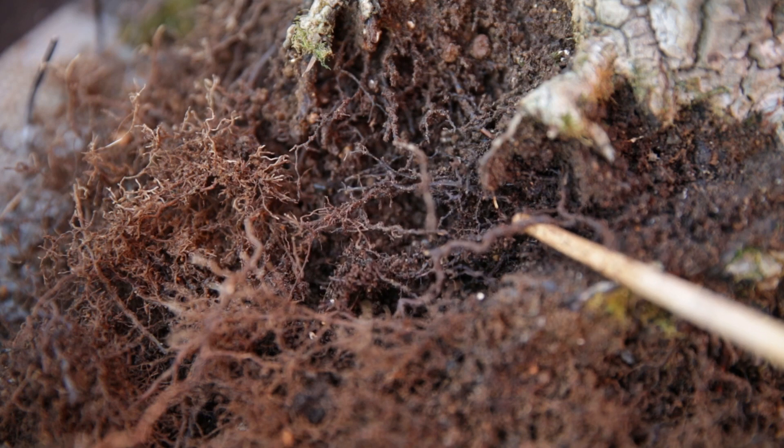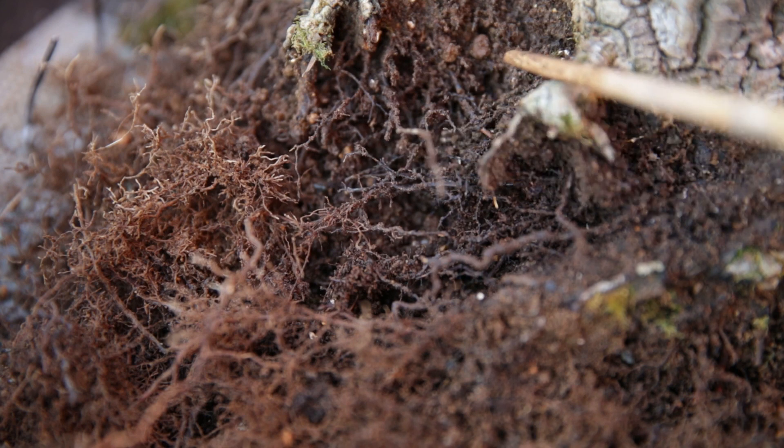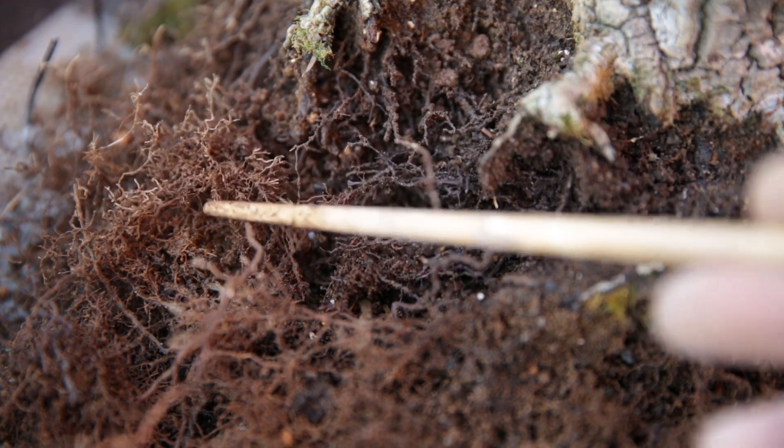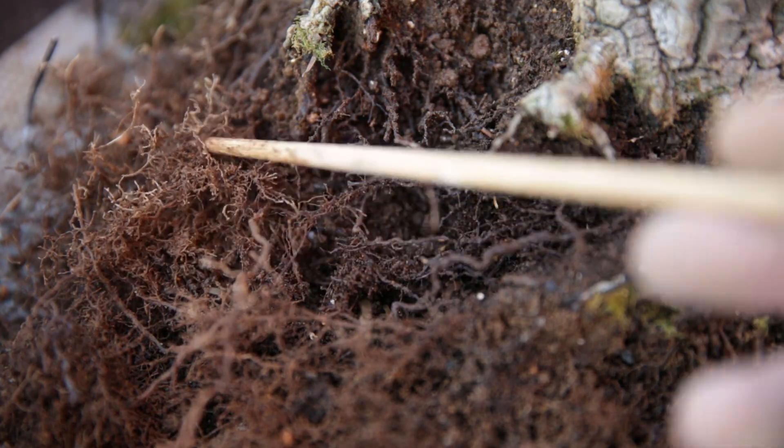There's a lot of dead roots here and it's important to remove as much of the old soil as possible. Near the trunk there's mainly old dead roots — they're black and have very little branching. On the outside however there are brown healthy roots and you can see they have a nice fluffy texture to them.